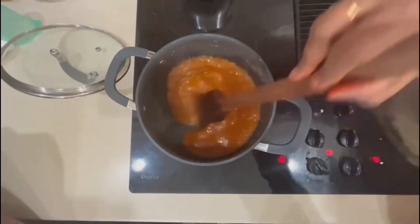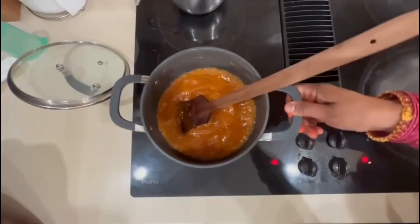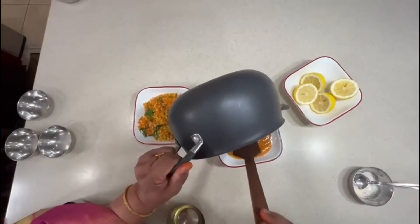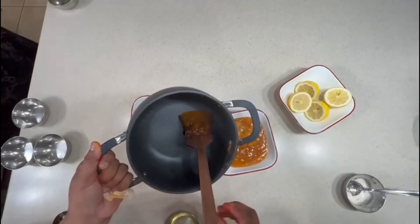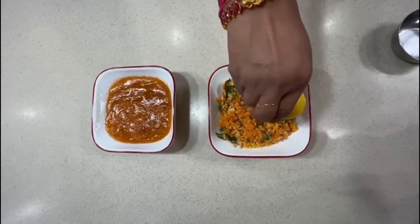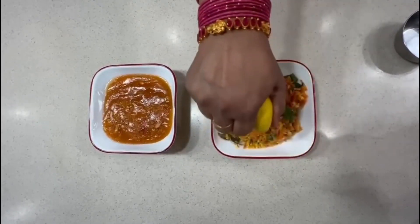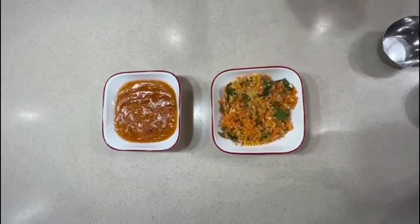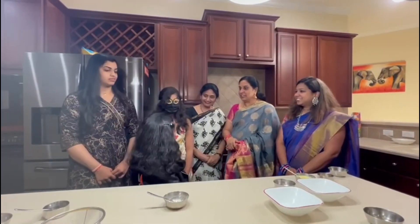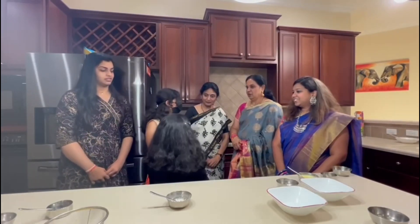The halwa has to come to this texture, then turn off the stove. Since it's moong dal, it will become thick over time. Finally, take out the seeds from the lemon and squeeze a little — or according to your taste, add a full half lemon. It will taste so good. Samiksha, do you want to give the final clue about who Kabali is?